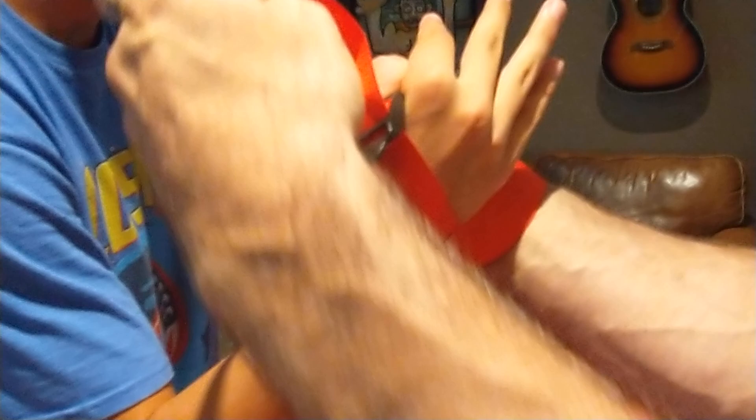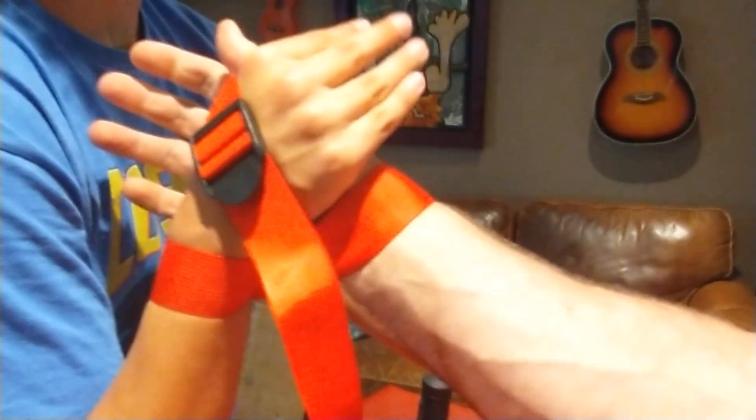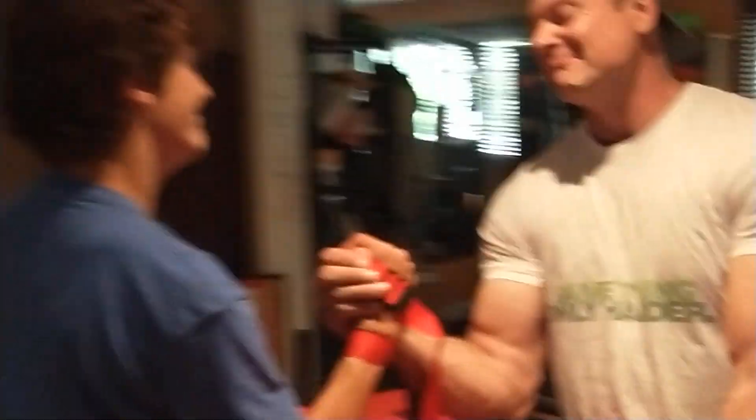The result is a perfectly symmetrical wrap. Now the only difference in what's going on in our hands is who has the buckle — other than that, you have a perfectly symmetrical, fairer wrap. A half twist is the way to do it. Close your thumbs, close your hands, go.